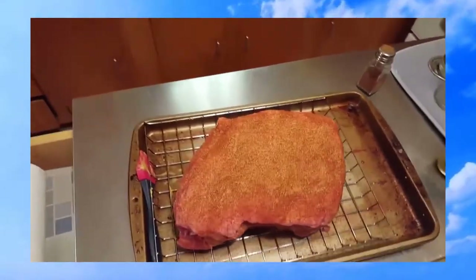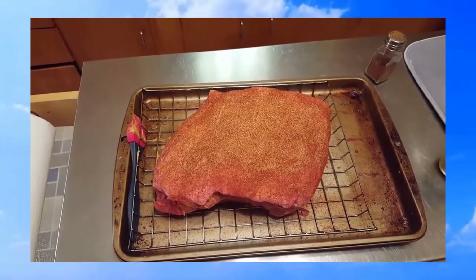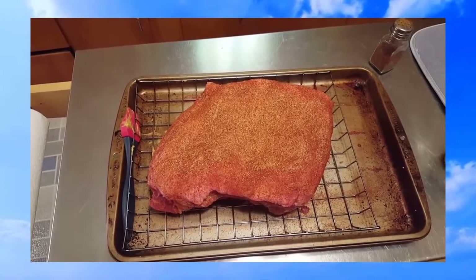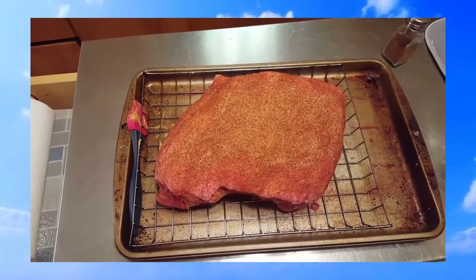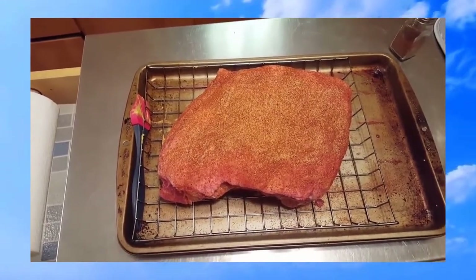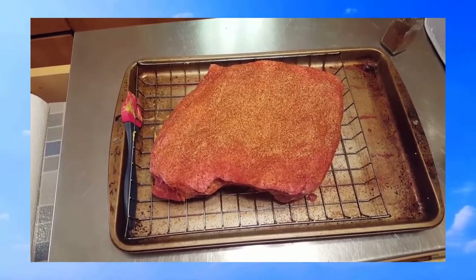All seasoned up. Now I'm going to get the Camp Chef SmokePro DLX fired up. I always allow roughly an hour and a half per pound to get this done. This is about an eight pound shoulder roast, so I've allotted about 12 hours today. It's about 7:30 a.m., around 40 degrees Fahrenheit outside. This is going to be the first pulled pork I've done on the SmokePro, so we'll see how it turns out.